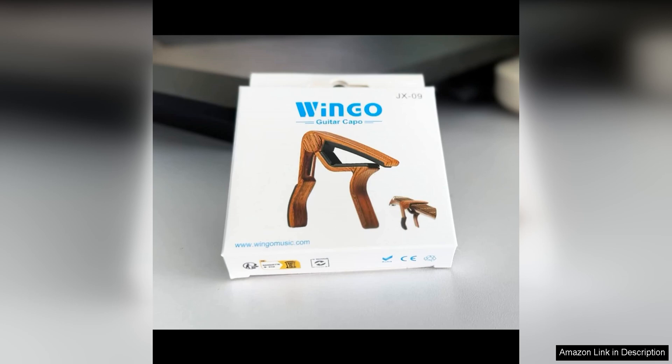If you're in the market for a high-quality capo that looks as good as it performs, the Wingo Guitar Capo — with its rosewood color, ease of use, and excellent construction — makes it a standout choice for any guitarist looking to take their playing to the next level.